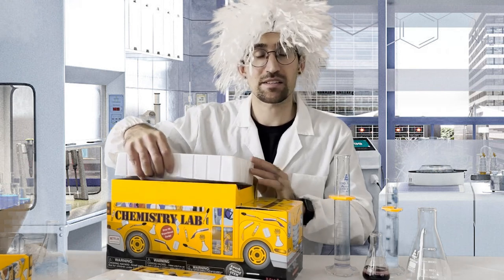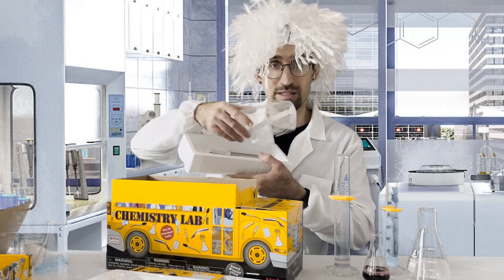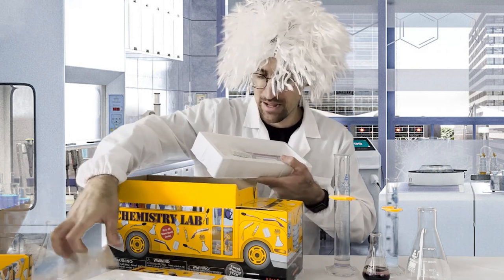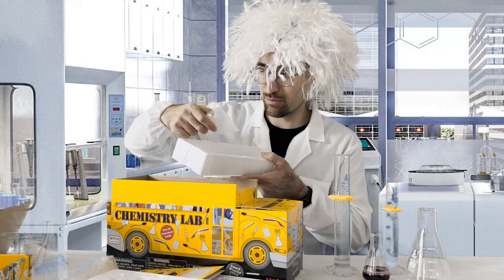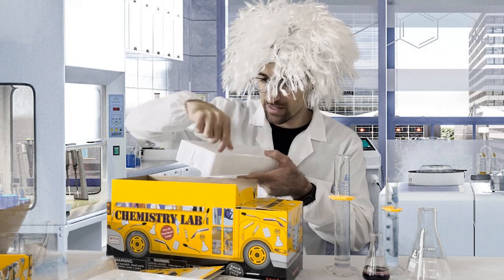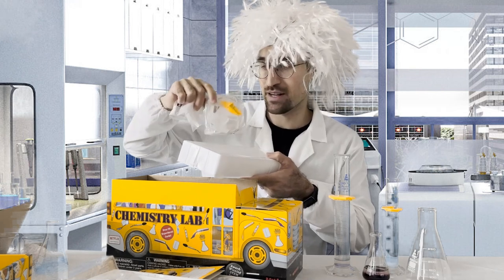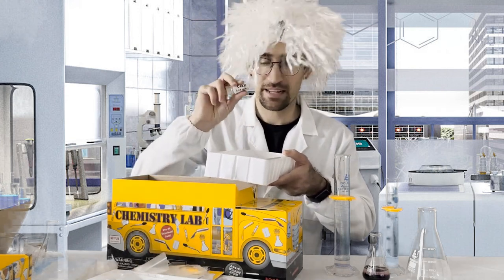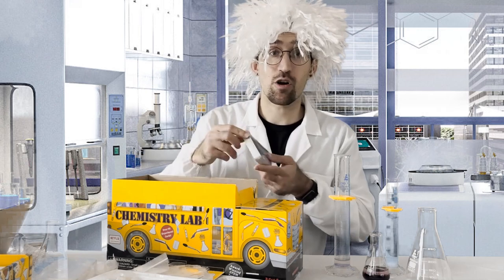That brings us down into the lower levels of what's included. Something I really like about this Scholastic kit is how comprehensive it is. It also includes a nice set of goggles to help keep your child safe during experimentation — we don't want to get any chemicals in their eyes. It also includes sodium tetraborate, a little piece of wax, string, chromatography paper, a small baggie, pH paper, a balloon, and some clay for certain experiments.